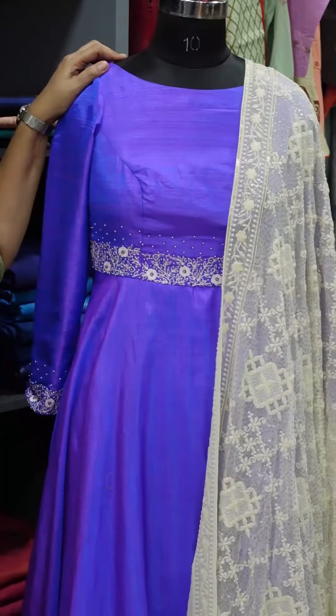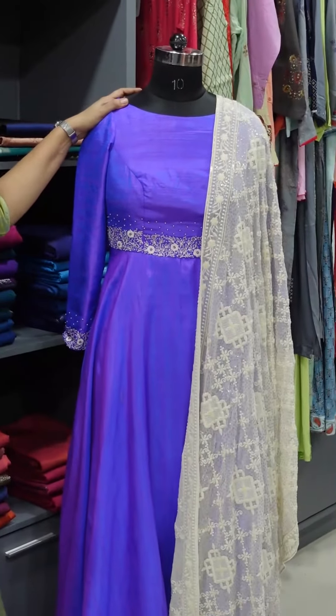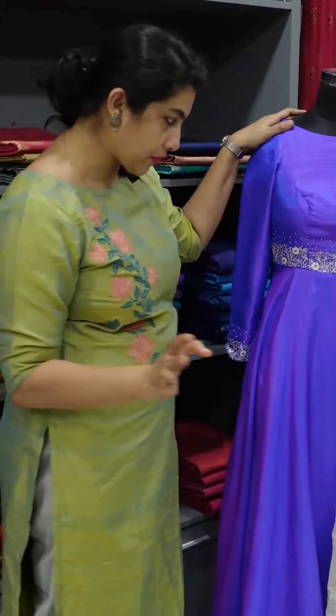It is a double-tone fabric — a pink and purple double-shade. It is a synthetic fabric with a silk-like finishing.